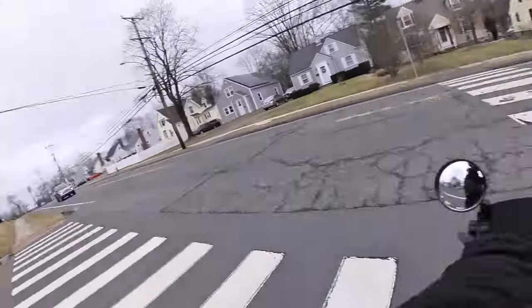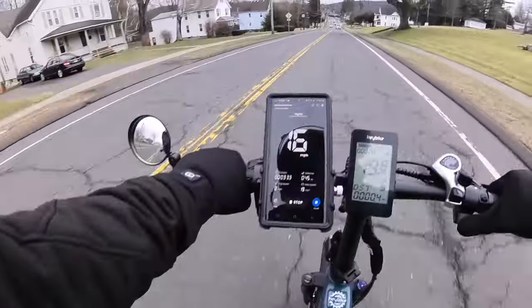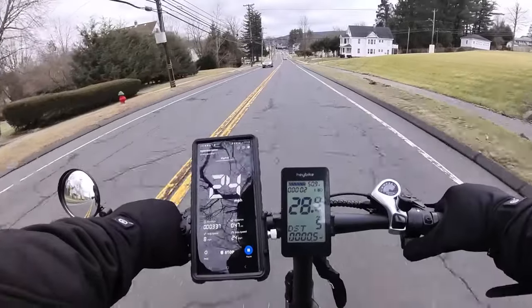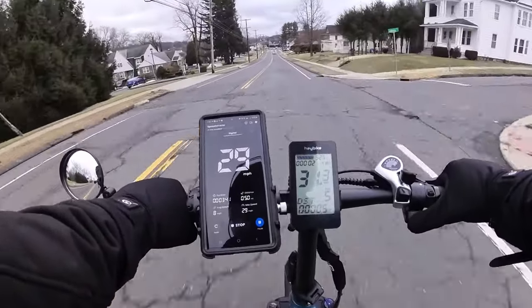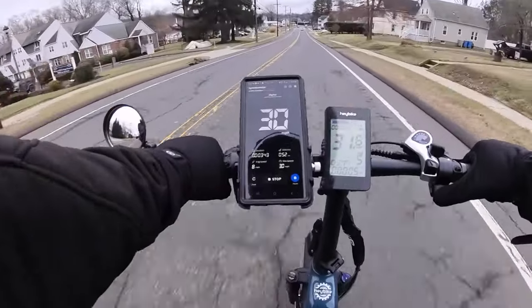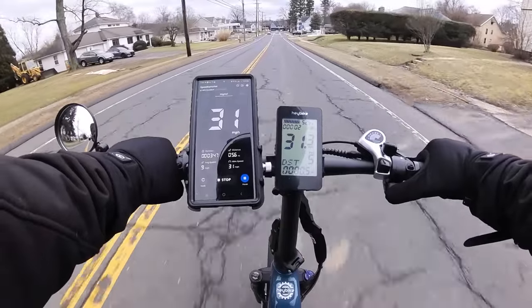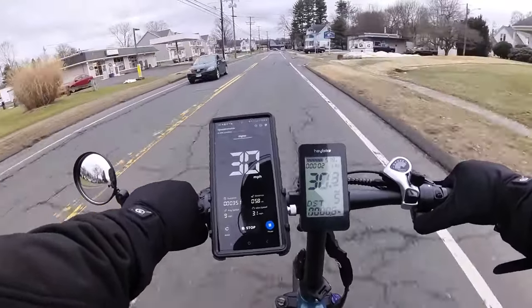Let's get this thing all the way up to speed. I did unlock this bike — I brought the top speed all the way up. The freewheel spins at 32 miles an hour according to its own speedometer, and it looks like the speedometer is pretty accurate. Downhill speed: 31 miles an hour.